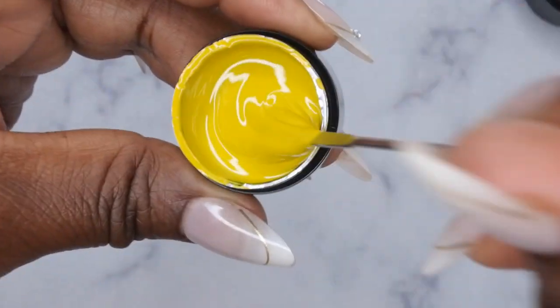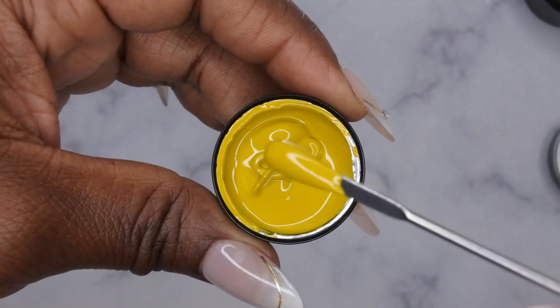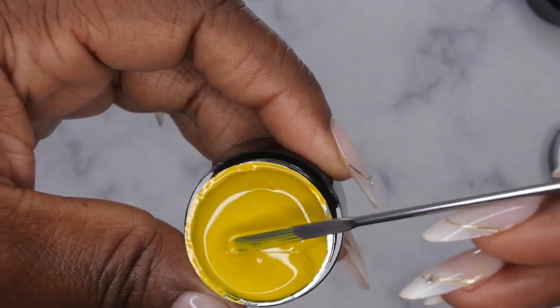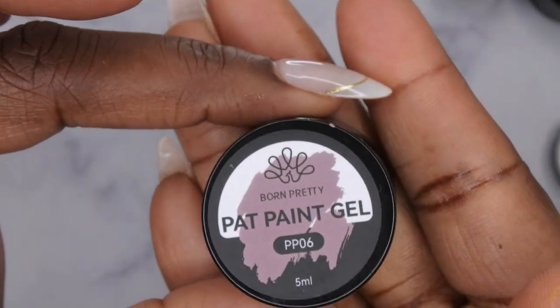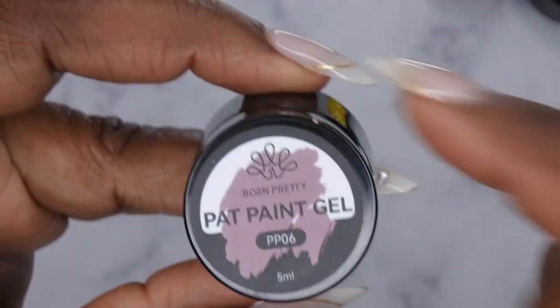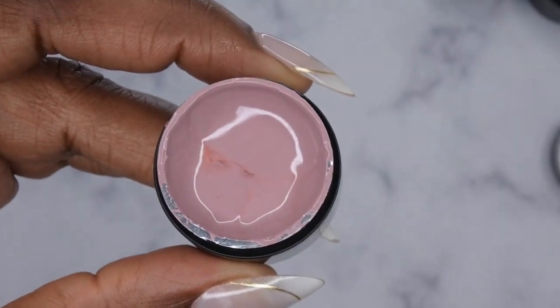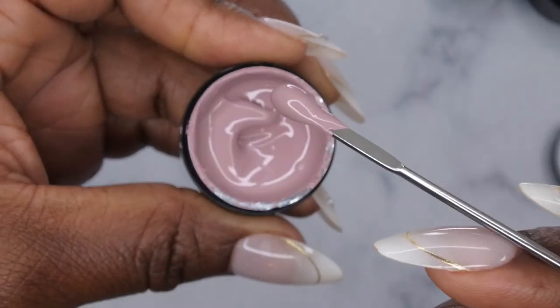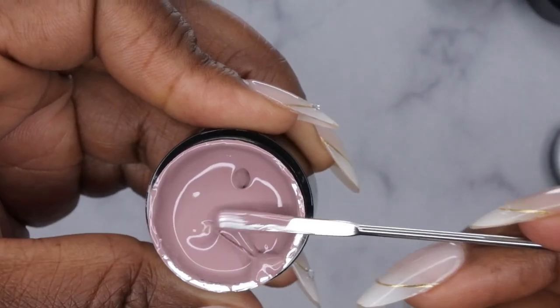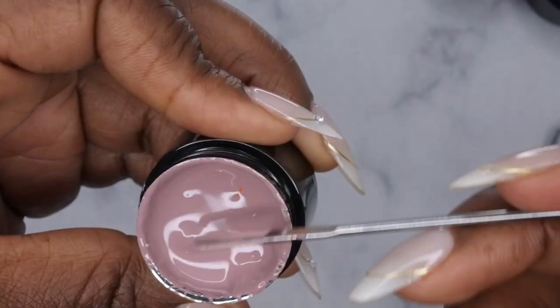PP02 looks like a nice mustard yellow color. I love how smooth and creamy these are — it's really really nice. Then last but not least is PP06, which is a really beautiful nude color. I got this on purpose because I wanted to have a nude to mix with the other bold colors. It's kind of a mauve nude too — really really nice. I'm going to get these swatched and then we'll get to trying to ombre some nails.